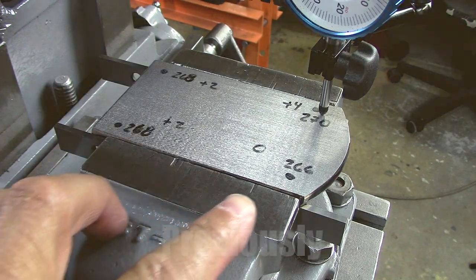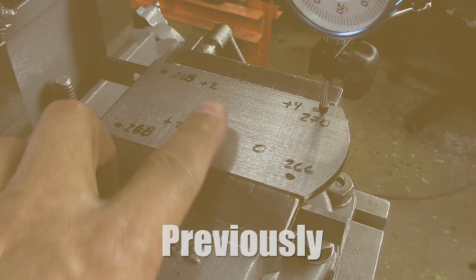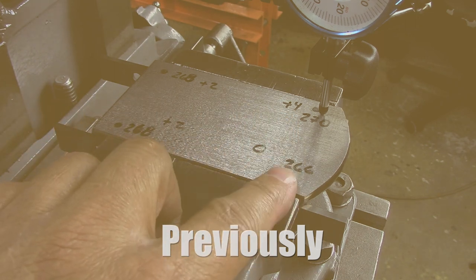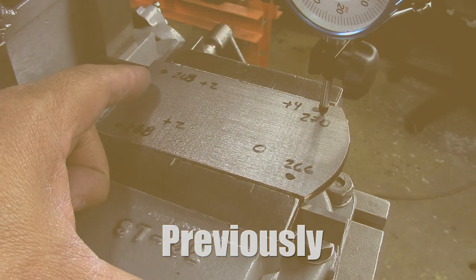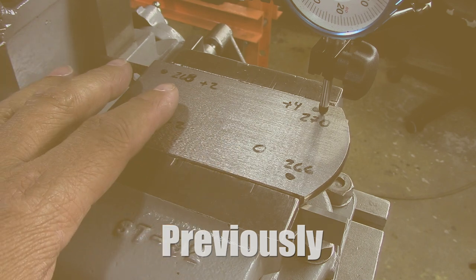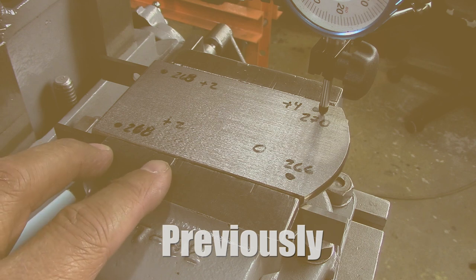So this is what I have. This is the lowest one, so I call it the zero. This is plus two, plus two, and plus four. On my Shaper jaws video, I had several side projects and I decided to make separate videos with that, and this is the second of those. In this video, I'm going to try to figure out the accuracy of the Shaper.